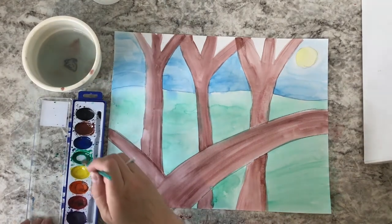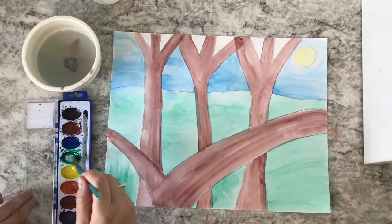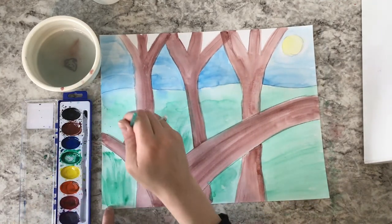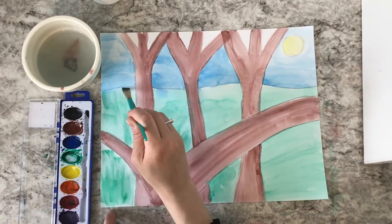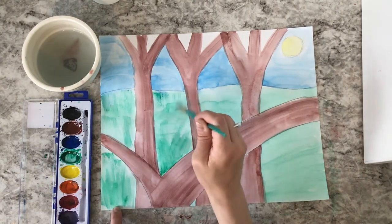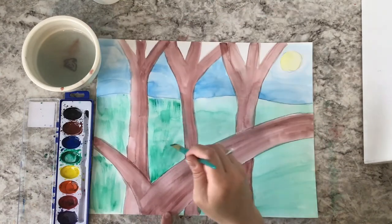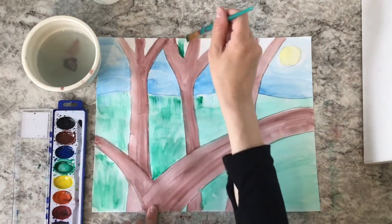Now I'm going to go back in with a darker color to add in some more details. I'm using a lot of green paint on my paintbrush to make these little spiky lines look like grass growing, using a darker shade of the color so the lines really show up to look like real blades of grass. If you ever want a darker shade of the color you're using, get more paint on your paintbrush and make a few circles in that color. If you ever want a lighter hue, put more water on your paintbrush — the water waters it down and makes it a lighter color.